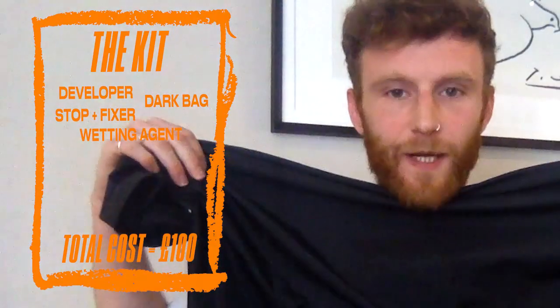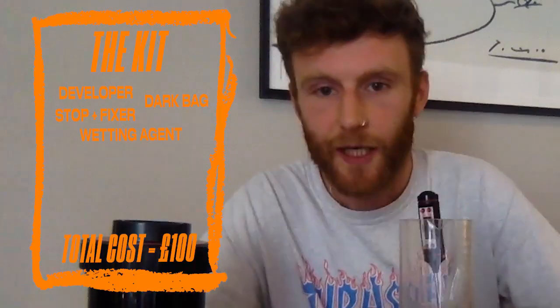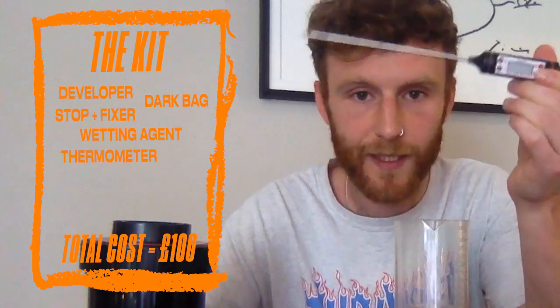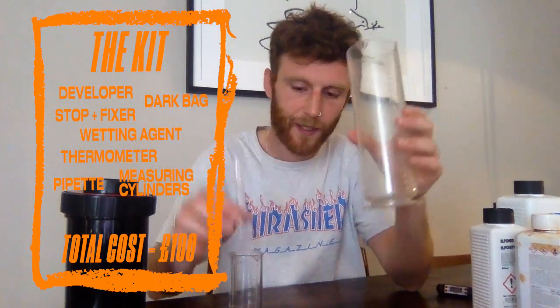Next up is your dark bag — it's a bag that stops any light from getting in. Your other bits you're going to need: a thermometer to get your developer at the right temperature, a couple of measuring cylinders and a pipette so you can be precise. And then this, which is your film tank.